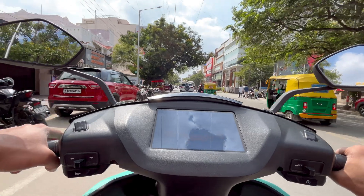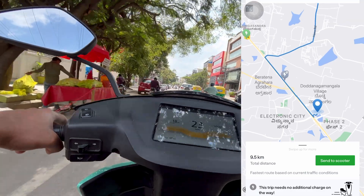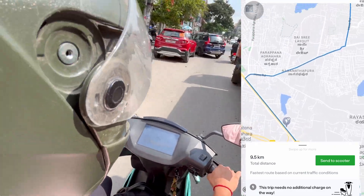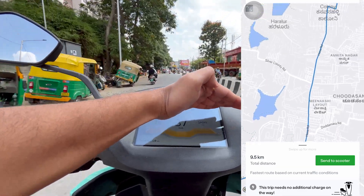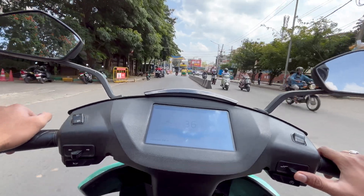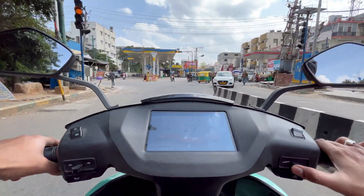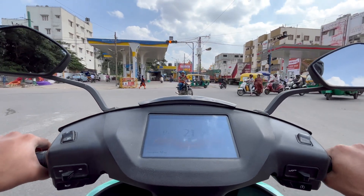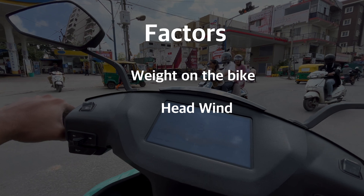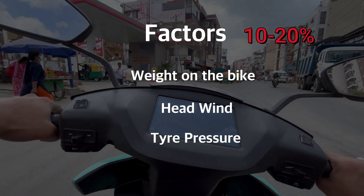Let's make it interesting — in the last 10 km of the ride, there is no Ather charging station, so we have no option but to get home and charge. The current weight on the bike is around 135 kg — we are 2 people riding with 2 laptop bags and a portable charger. Electric bikes are very sensitive to 3 factors: weight of the bike, headwind, and tire pressure. Each detail can reduce the range by 10 to 20% very easily, so you have to be really range conscious.